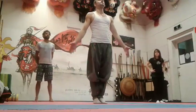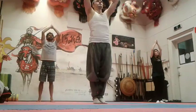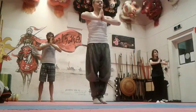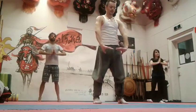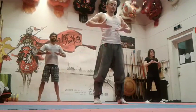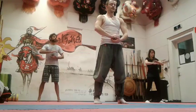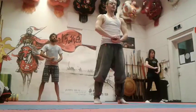Inhale, exhale, make circles, inhale up to the chest line, exhale right over left, and breathe three times.